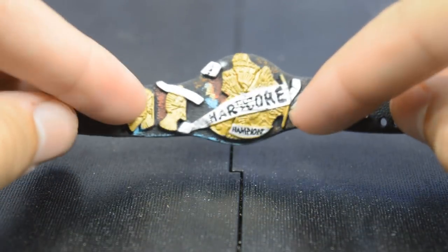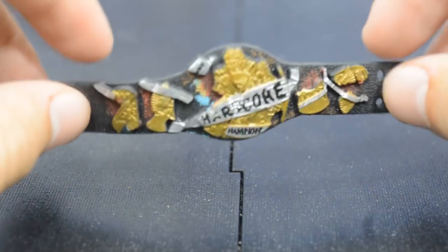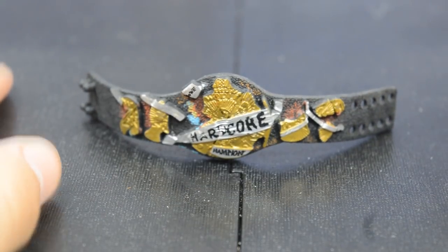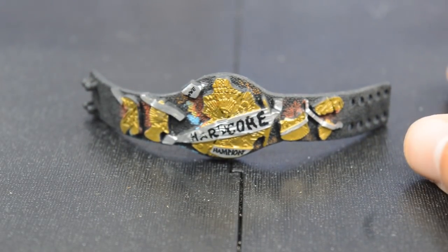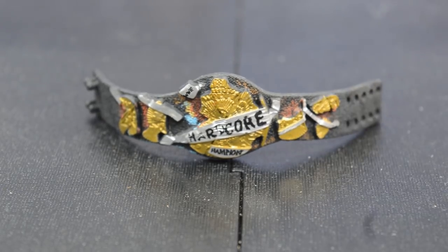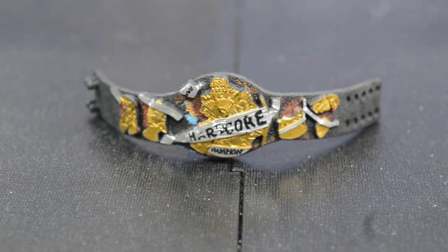That's going to do it for this video, guys. Thank you so much for watching — subscribe for more epic WWE and WWE figure related videos. Leave a like and comment down below what your favorite WWE figure belts are, maybe they're in this video, maybe not. Thanks so much!